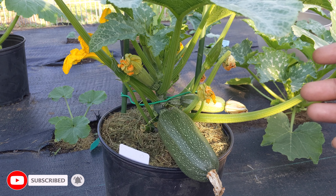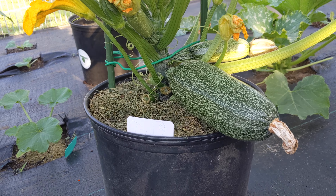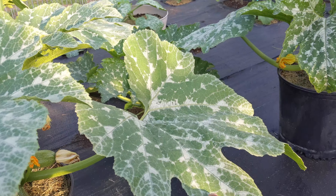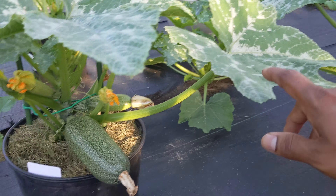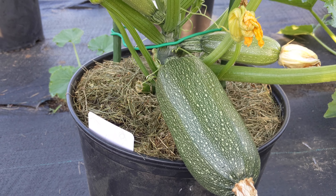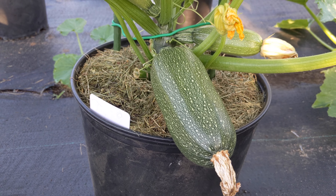You do want to get the max from your plant. To get the max, one of the things you have to do is prune, or else you're gonna be growing big leaves. Look how much energy they use. This zucchini is ready to harvest right now — it's a young, beautiful, delicious zucchini, perfect for grilling or whatnot.